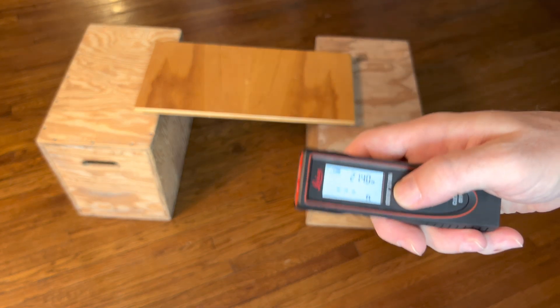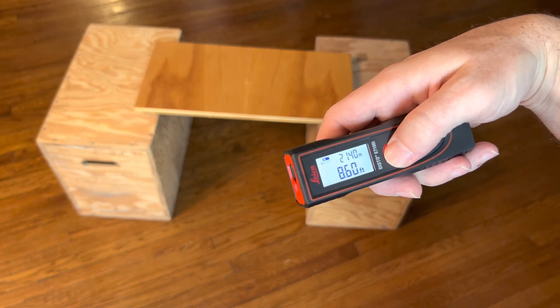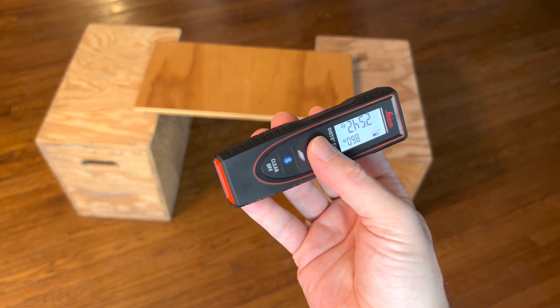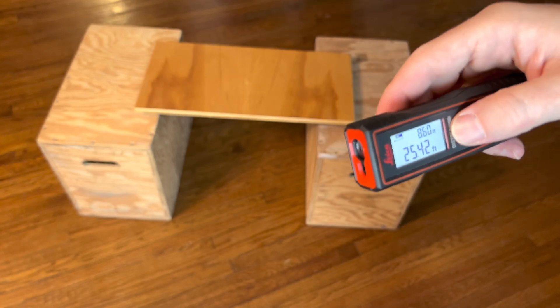That was 21 feet away, and I could go over here — it's about eight feet away. Let's try the other direction. That's about 25 feet away.